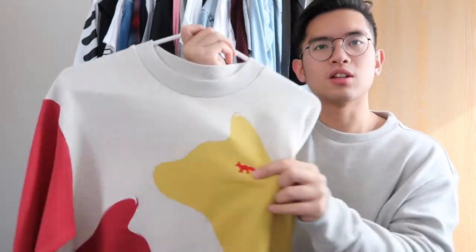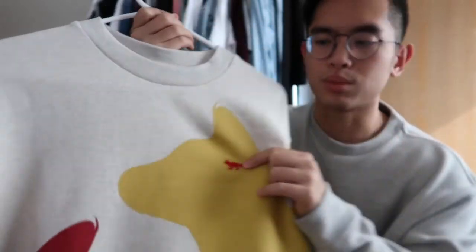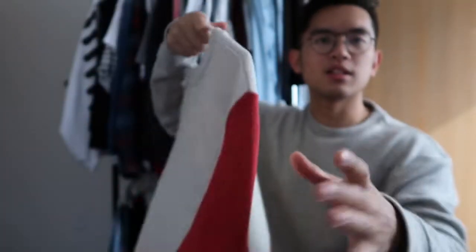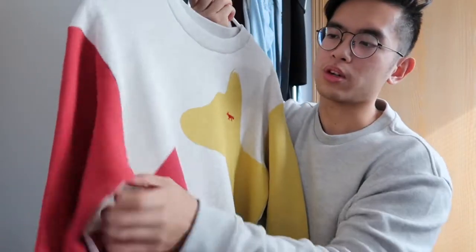The fox logo is embroidered on here, so the red little embroidery is a really nice touch. The sleeves match the respective prints — this is a yellow sleeve that is sewn on here, and this is a red sleeve that matches the red fox in the corner, and this is also sewn on.